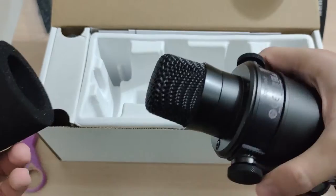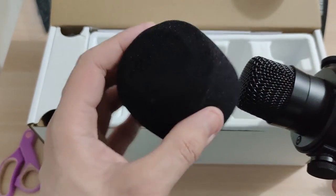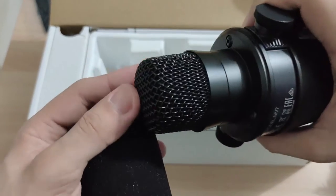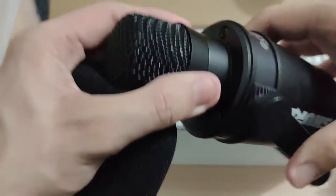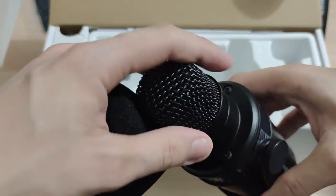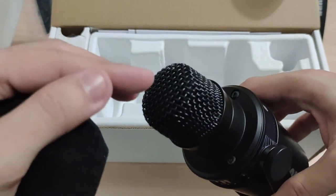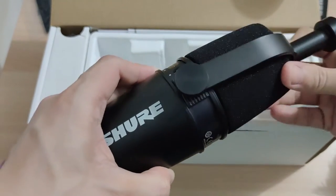This is the pop filter, and this is the microphone itself. The dynamic microphone — your voice goes through right here.